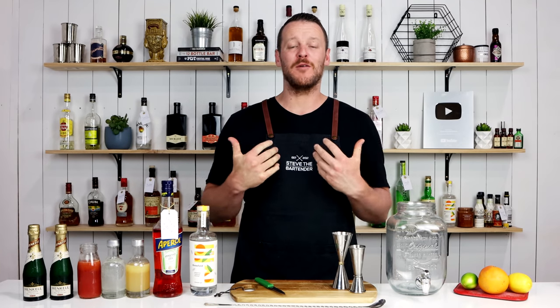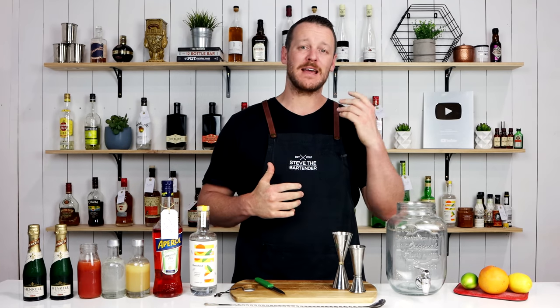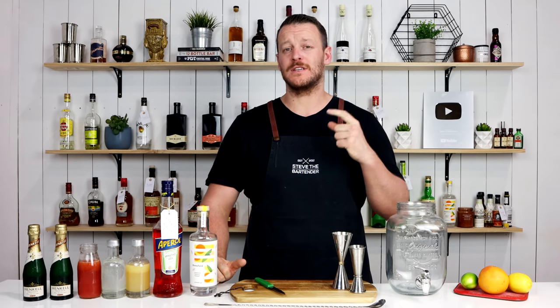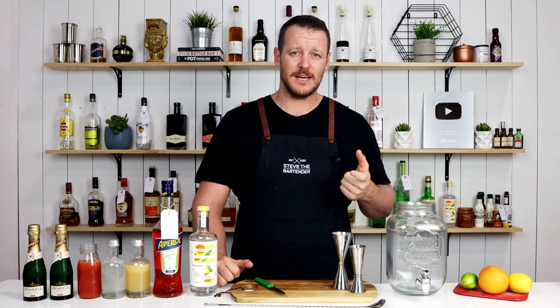Hi guys, welcome back to the cocktail vlog. I'm Steve the bartender and today I'm showing you how to make a Rattlewick Punch. This cocktail is by Maggie Hoffman, who is a senior or managing editor at Serious Eats.